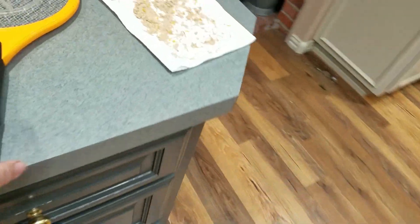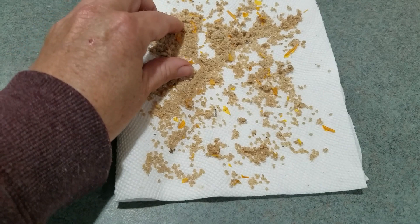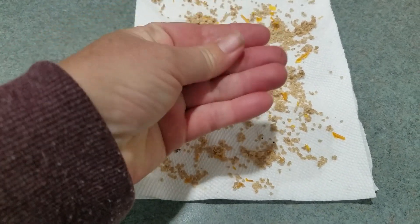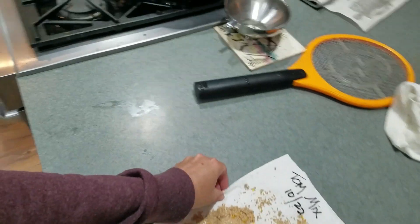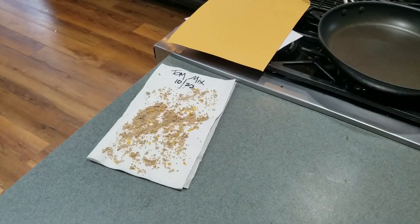After about a week or so, here is the random tomato mix I did — that's all dry now. So this literally is ready to go into storage.